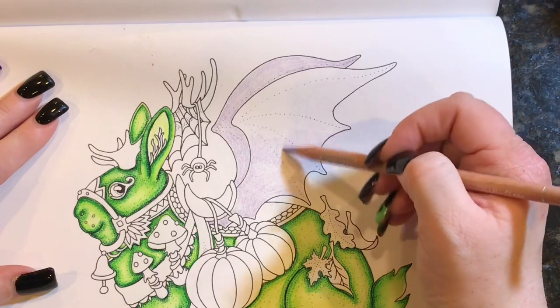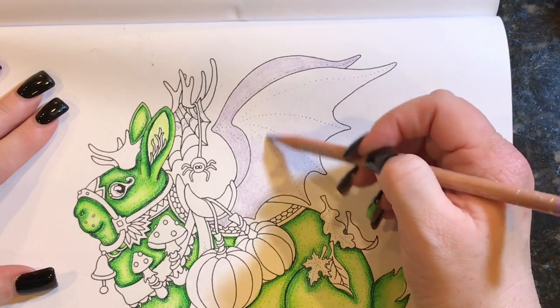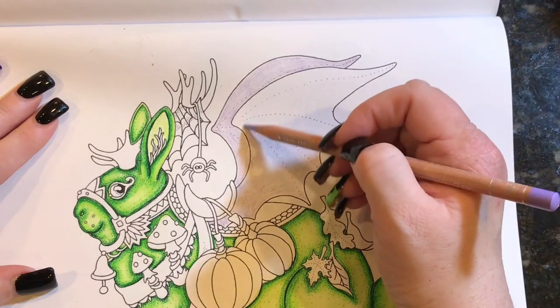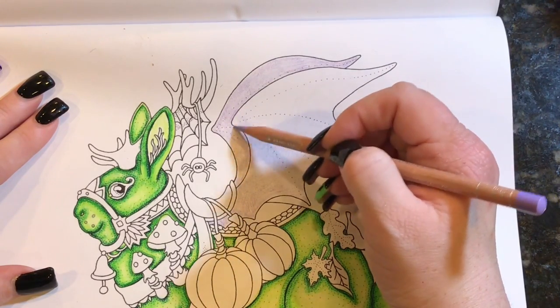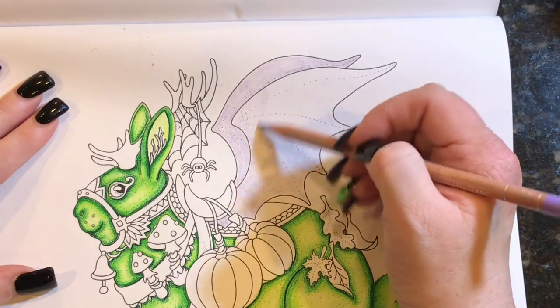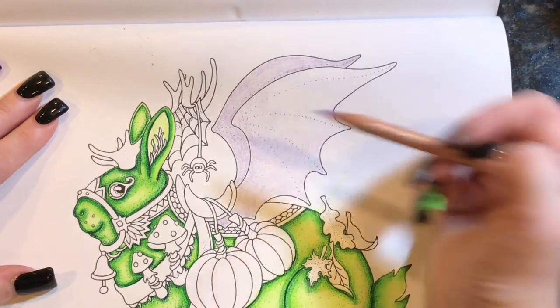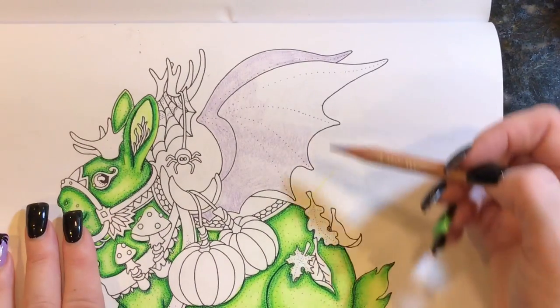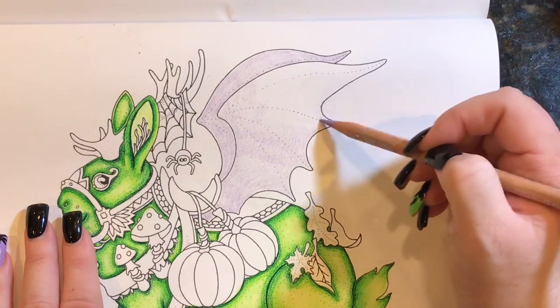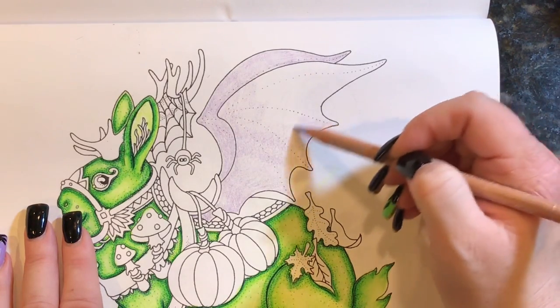We went pumpkin picking at the very beginning of the month — around October 6th. When the weather is nice toward the end of September or early October, I like to get it done because I never know how the weather is going to be for the rest of the month — it is still hurricane season here. We picked out our pumpkins and had a really good time.